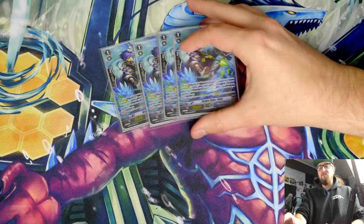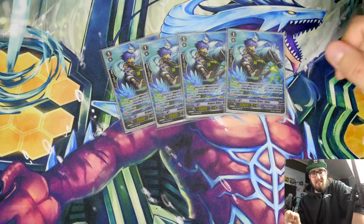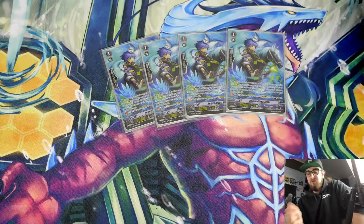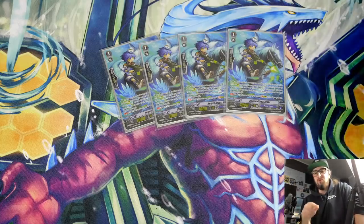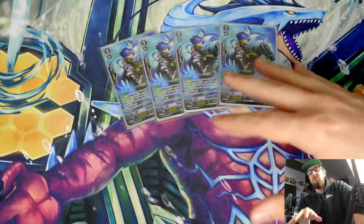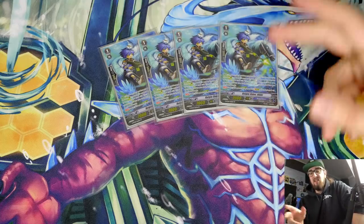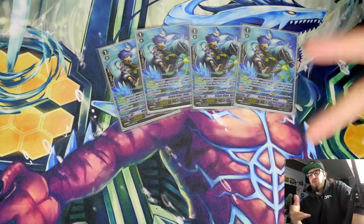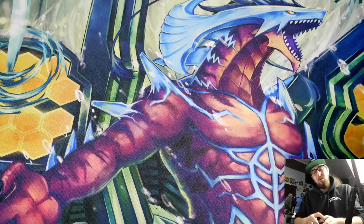For stride fodder — our grade threes are actual engine pieces. Tavas grade three, Diamantes grade three — we want to keep them on our field and don't want to use them to stride. So Kelpy Rider Nikki makes sure we're able to stride without losing those really valuable pieces. Apart from that, we don't call boosters, so why would we waste grade ones on awkward boosters and stuff like that?